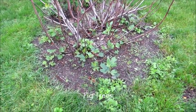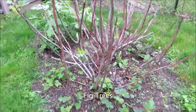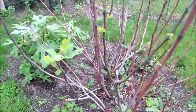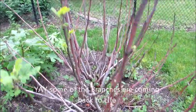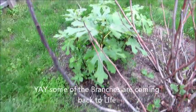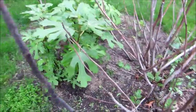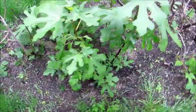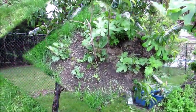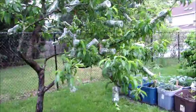An update on the fig trees. As you can see, some of my branches are coming back — very cool — and definitely the ground cover is coming in. As you can see in the back, I bought two more new fig trees and planted them in. I now have five old ones there.